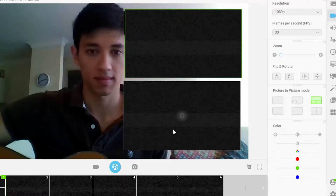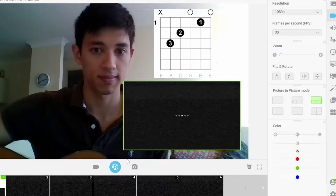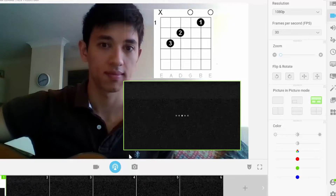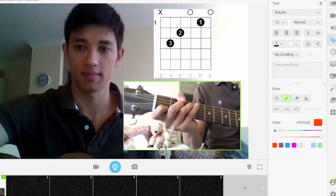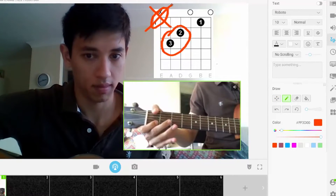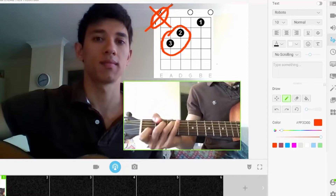Add graphic overlays, texts and drawings. Use other video sources to share files and to deliver engaging lessons online. Keep your webcam view on the screen with the split screen or picture-in-picture feature to drive your students' focus. Create an amazing learning experience with Manicam for your online students.